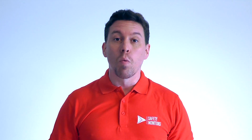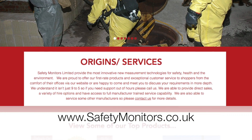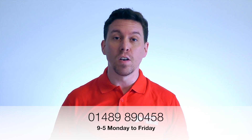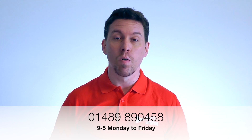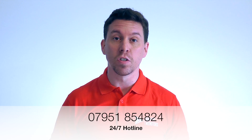Alternatively, you can visit our website at www.safetymonitors.co.uk, or give us a call on 01489 890 458 between 9 and 5, Monday to Friday. Outside of normal working hours, please give us a call on 07951 854 824. We're here when you need us and we understand that the normal 9-to-5 day doesn't always apply, so please do feel free to give us a call.